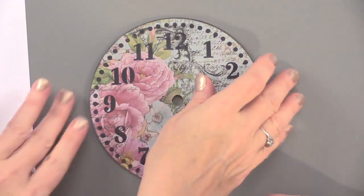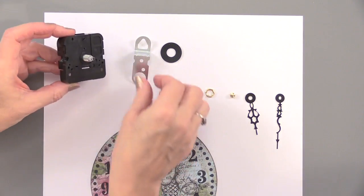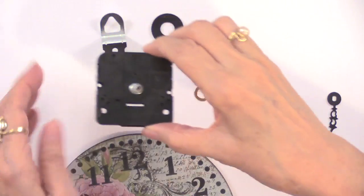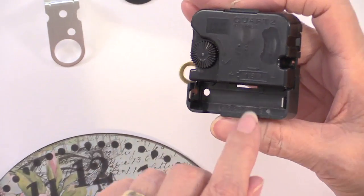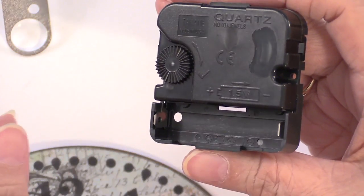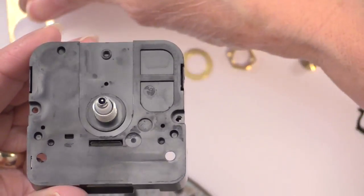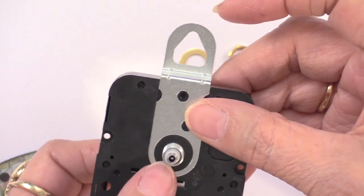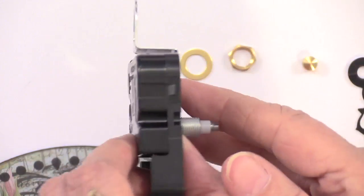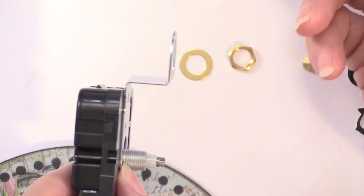Now we're going to go into the mechanism. We're starting with that base. With the base, we want to put the hanger on. This is the mechanism, and one side has an opening — this is for the AA battery that is not included — and we need to leave that exposed so you can put the battery in. Going to the other side, you can see there's an indentation that is going to perfectly fit our hanger. The hanger is going to slide right on there. As a double check to make sure it is positioned correctly, look on the other side — you see how this edge goes right along with the hanger? If it looks the other way, the clock is not going to fit on there with the hanger in the way. So turn it around.